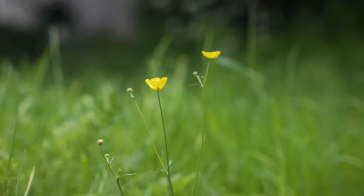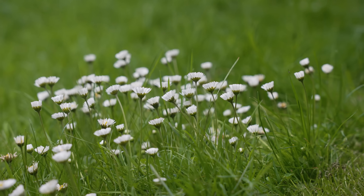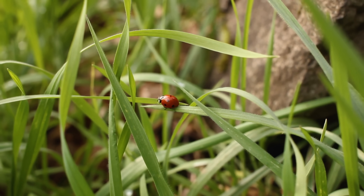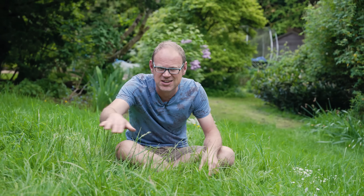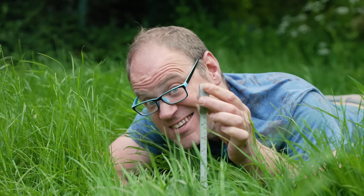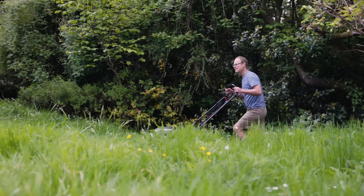I like to leave my lawn to grow a little bit longer before cutting it. This gives the wildflowers within it a chance to flower and gives the likes of spiders, beetles, bugs and toads places to hide, scurry and scamper. I mow each area of lawn in rotation once every three weeks, but however you mow, don't mow really really short — it does the wildlife no favors at all and it isn't good for your grass either. It's getting a touch on the long side now, so let's get mowing.